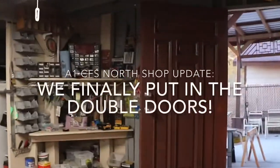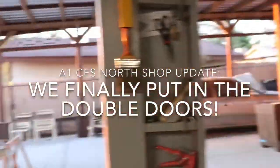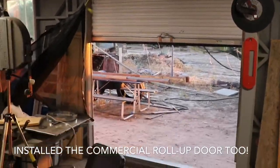So we got the oak door and we got the glass door. The glass door doesn't have glass yet, we just got wood there, but those doors are in. And last but not least — oh yes — there is the commercial roll-up door. That door is badass.